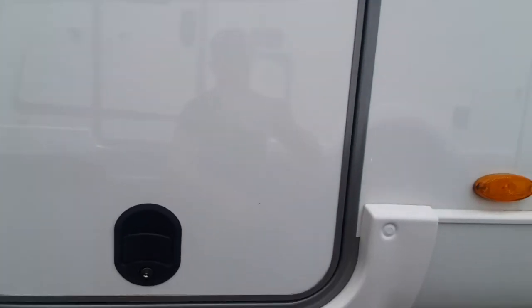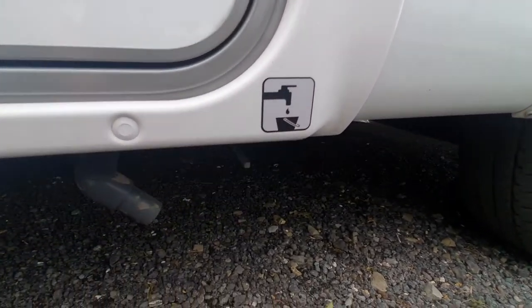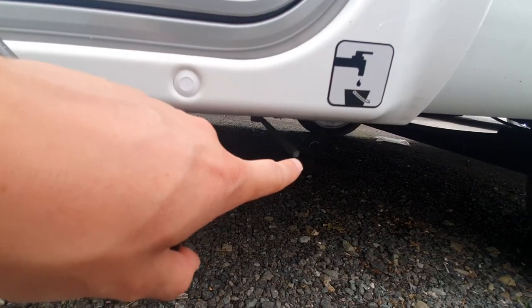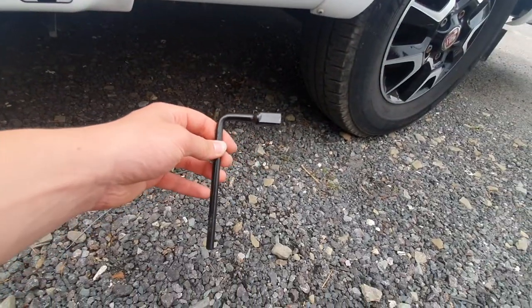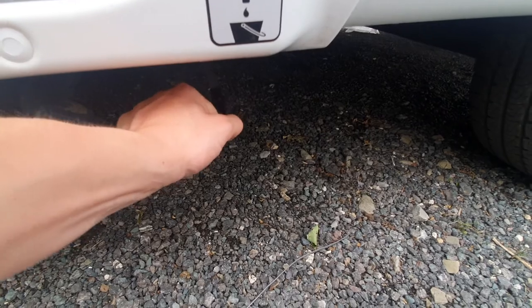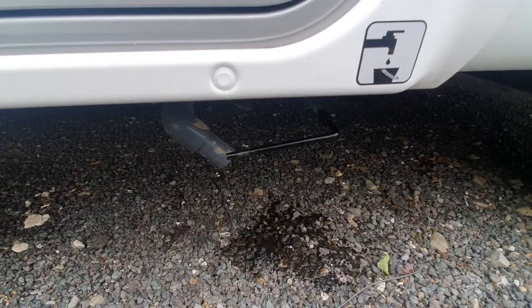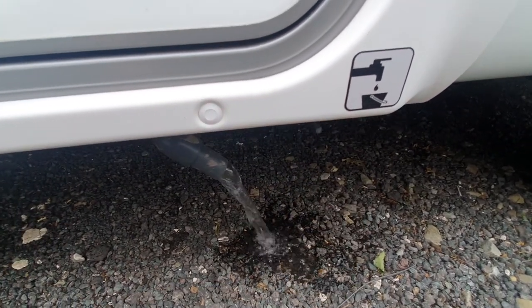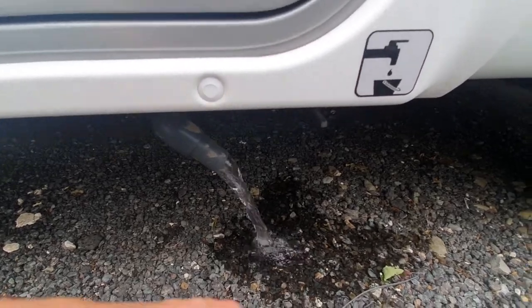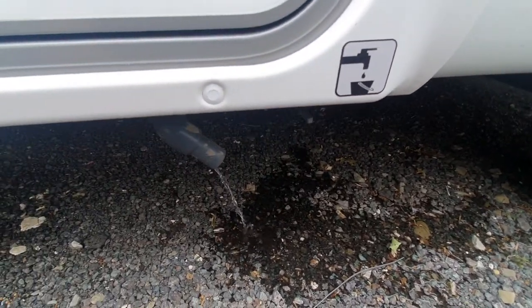Your final drain down point is your wastewater, which is located here, as you can see by the sticker. Underneath this area you'll be able to see the pipe, and you'll also notice there's almost like a rod. You'll get this little black lever which comes with the vehicle — slot that on onto the rod and turn down, and that'll begin to empty the whole water system. To close, slot the rod back on, push up, and that'll stop the water from coming out.